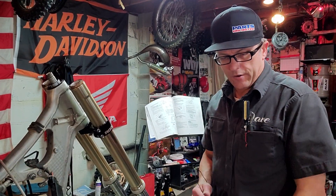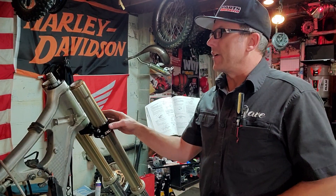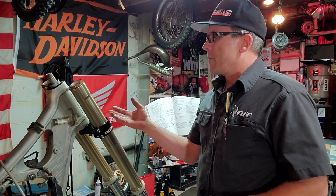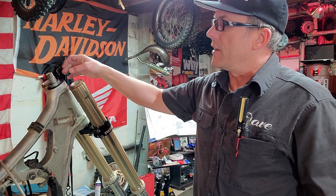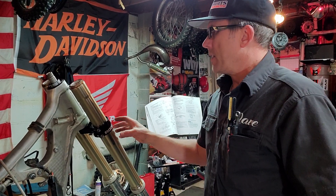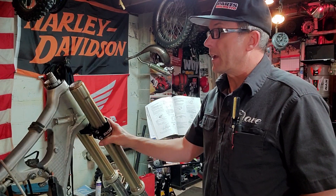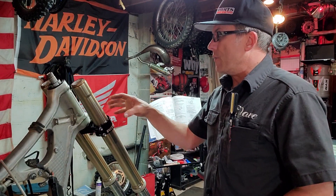What's going on everybody? Biker Dave here in the shop working on the YZ250, installing the steering stem and triple trees. We just checked the steering bearings, upper and lower. If you haven't checked yours in quite a while, make sure you do that, because sometimes just turning it with forks installed they might feel okay. But if you remove the forks, you can really get a good idea if your bearings are actually in good shape or not.